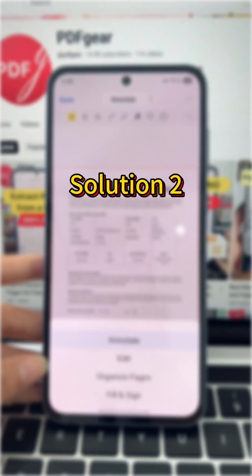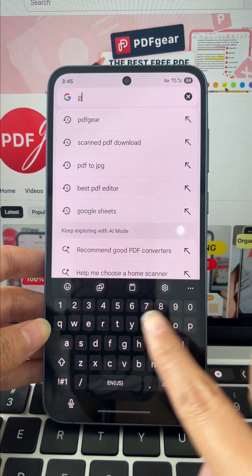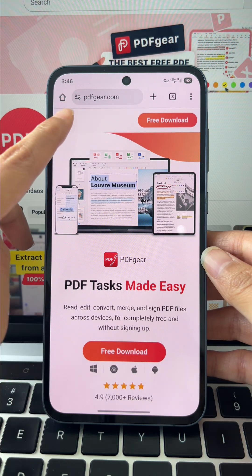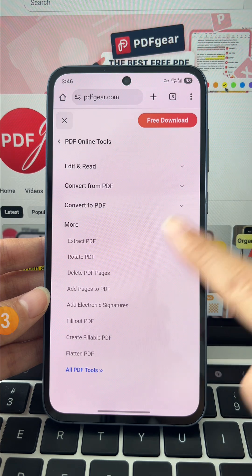Method 2: the online tool. Search PDF Gear, go to the home page, and click the menu button. Select PDF online tools, click more, then choose fill out PDF.